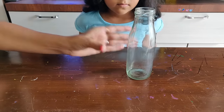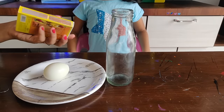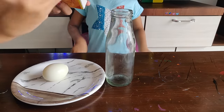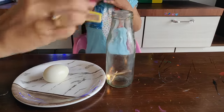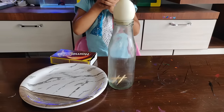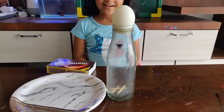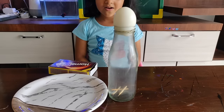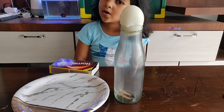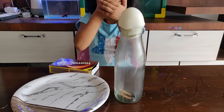For the second experiment we need a glass bottle, a boiled egg, and match sticks. Light two match sticks and put them inside the bottle, then place the egg on top. Here again, when the match sticks stop burning the hot air tries to cool down, which creates contraction and then sucks the egg inside the bottle. It looks like some magical force is pulling the egg inside.